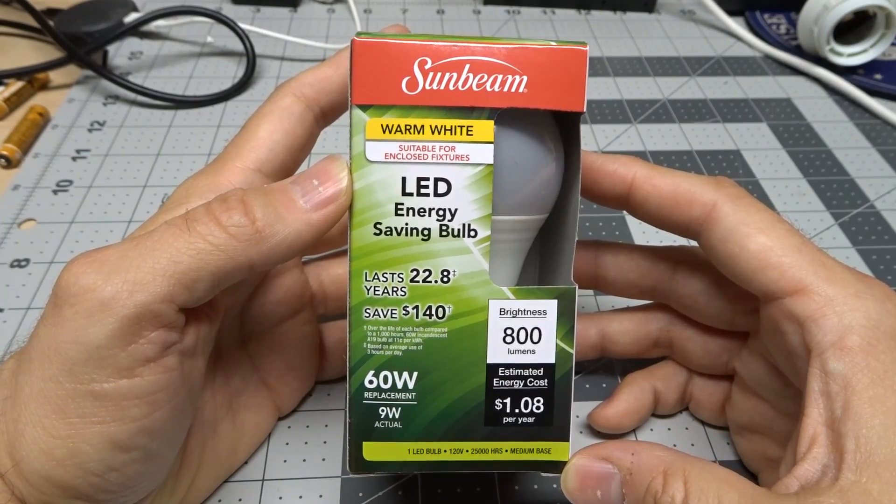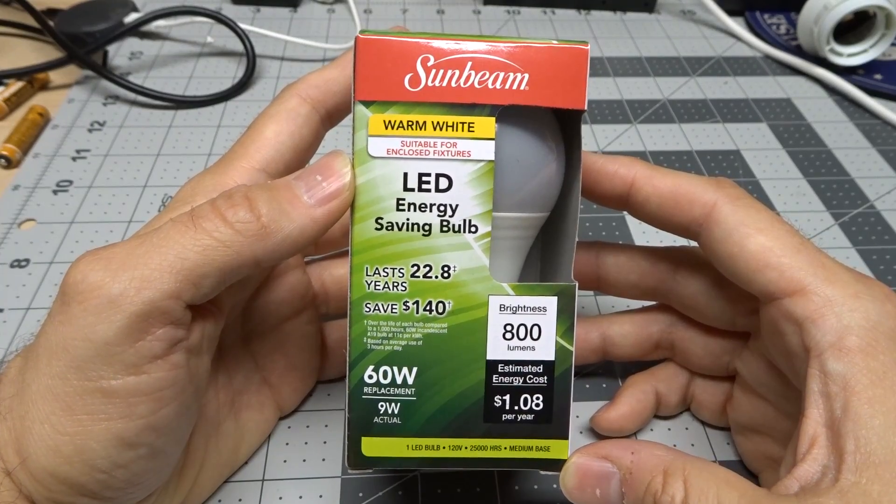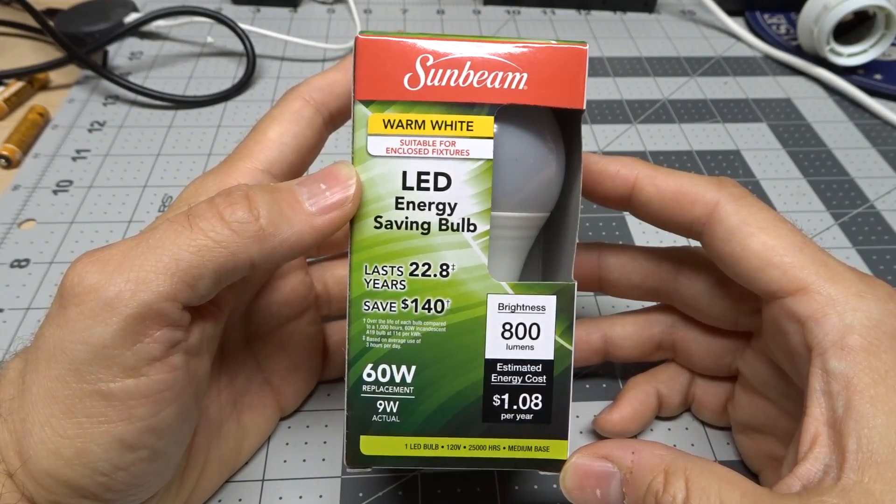Hi there. Another day, another light bulb from Dollar Tree here in the United States. Here we have a Sunbeam warm white LED light bulb. This was of course one dollar, came from the Dollar Tree.